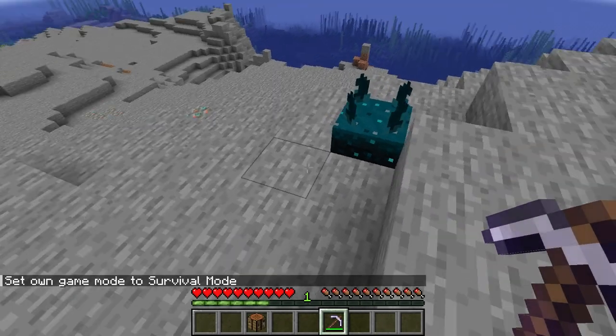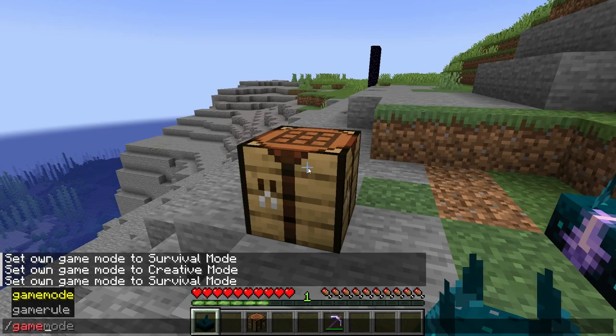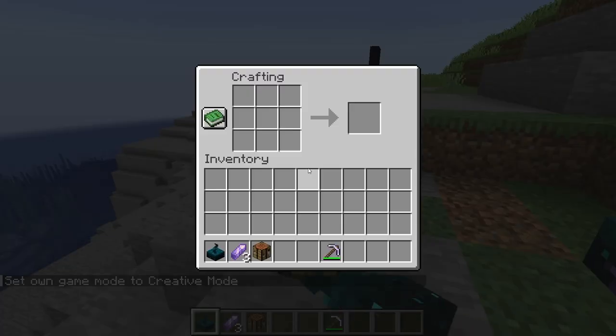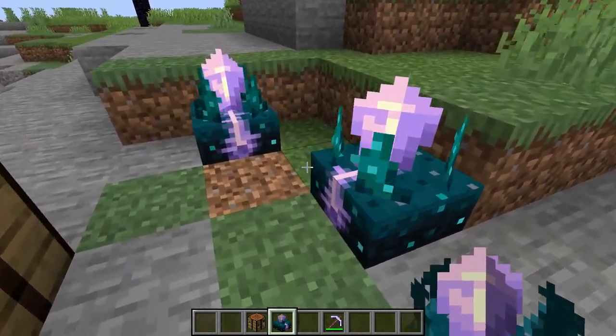Take that pickaxe and harvest a sculk sensor. Then come over to the crafting table. There's something I don't have yet — amethyst shards — and you need three. Put the sculk sensor in the middle, and put amethyst shards on the two sides and on the top, and then boom, you've got a calibrated sculk sensor. Pretty cool, huh?